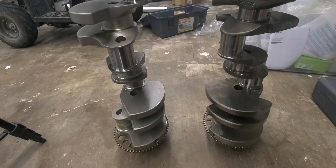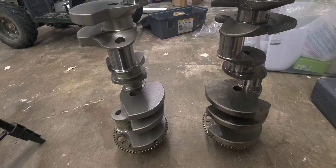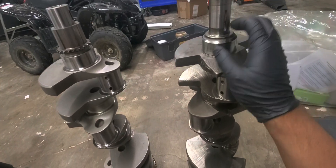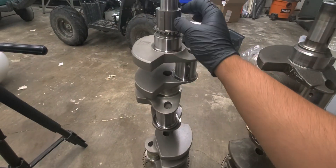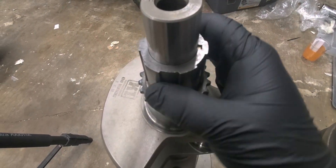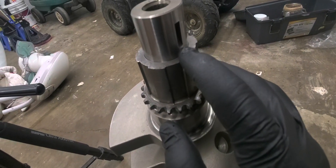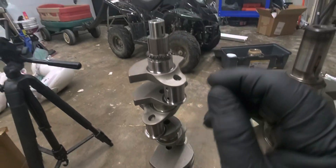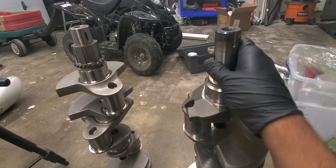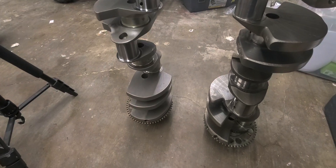Stay tuned — next time I'll be getting the block back and we'll be assembling it. One other thing I forgot: the stock cast crank has a key slot for the woodruff key to keep the gear in place, but it also comes with an additional slot in case you want to use an aftermarket crankshaft position. On the forged one, as you can tell right here, I had to drill my own. But yeah, that about wraps it up — till next time.